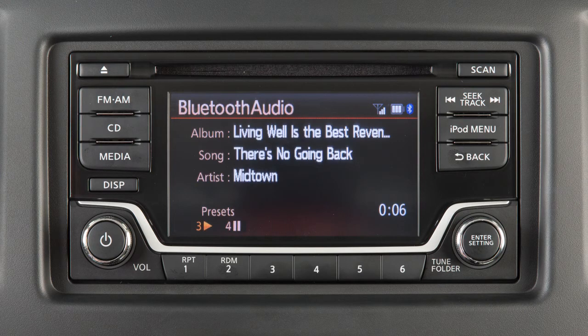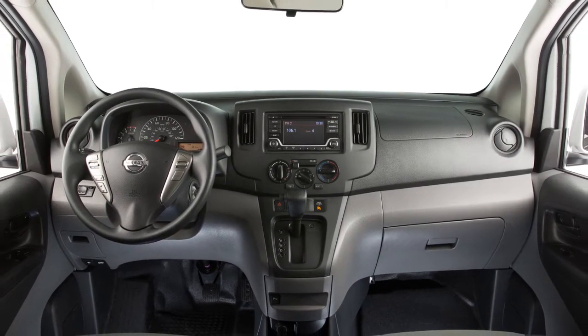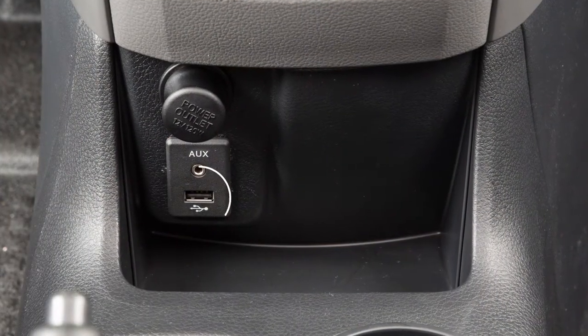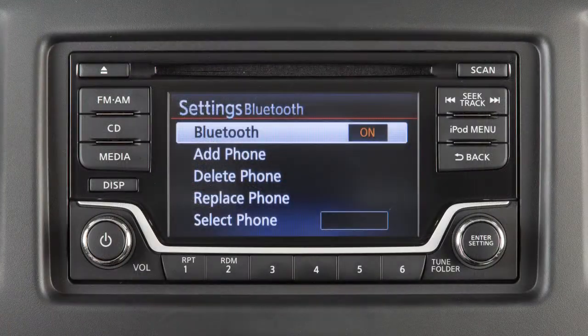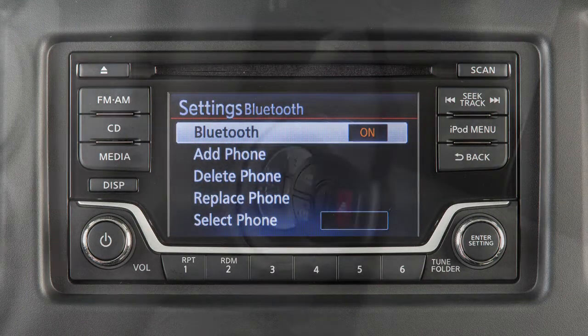Your device's audio files will now play through the vehicle's speakers. In some cases, the sound quality is compromised through the Bluetooth connection. If this occurs, we recommend using the USB audio input.